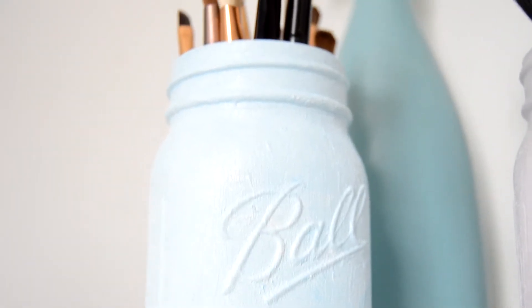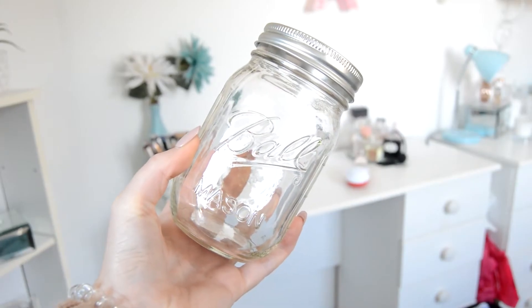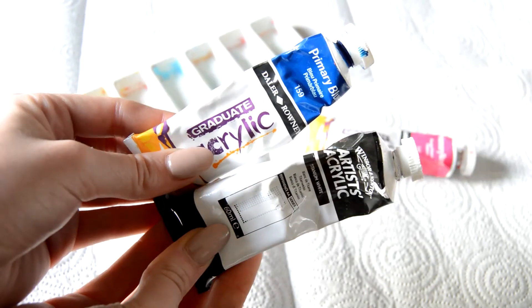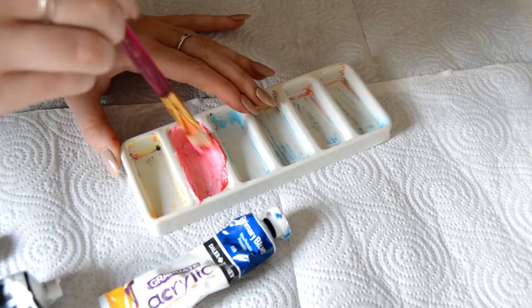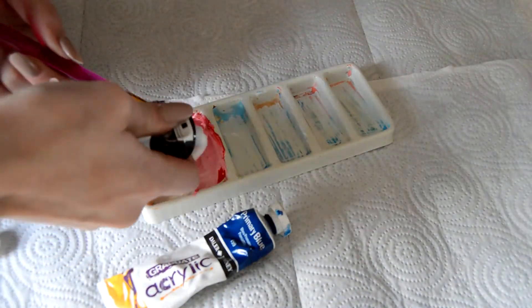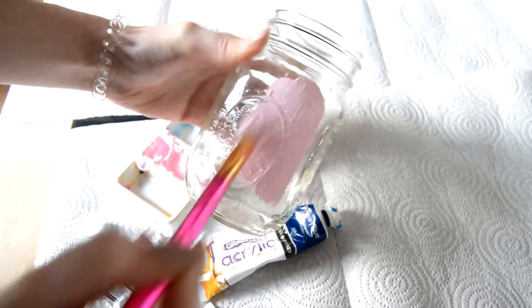The first DIY is going to be these mason jars which I've turned into makeup brush holders. What you're going to need is obviously a couple of mason jars — I got these from Hobbycraft — and also some acrylic paints. I got pink and white and also blue and white because I wanted to create a pink pot and also a blue one. I just mixed the colors together until I got the desired color.